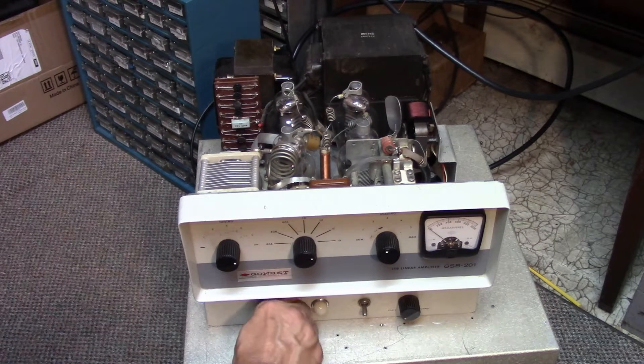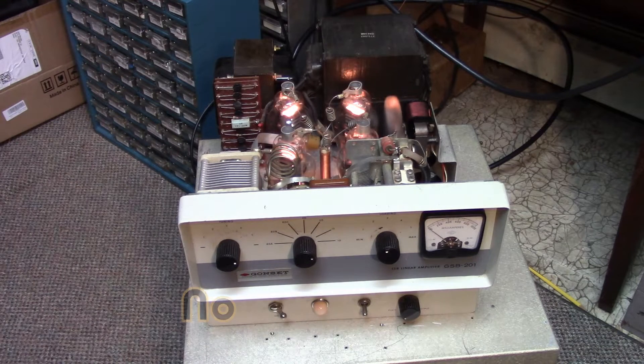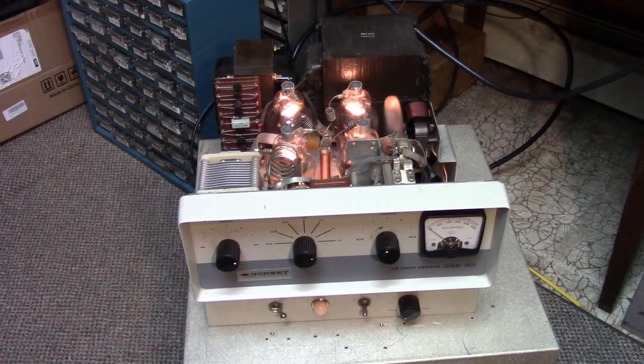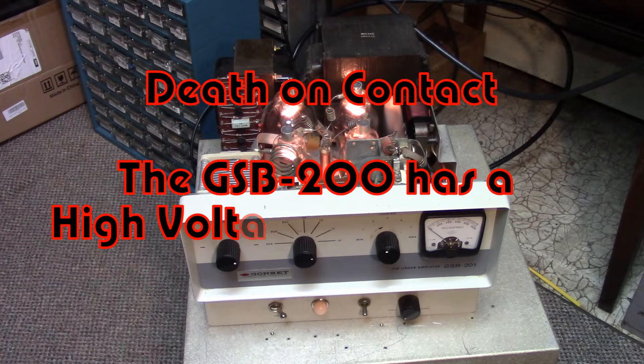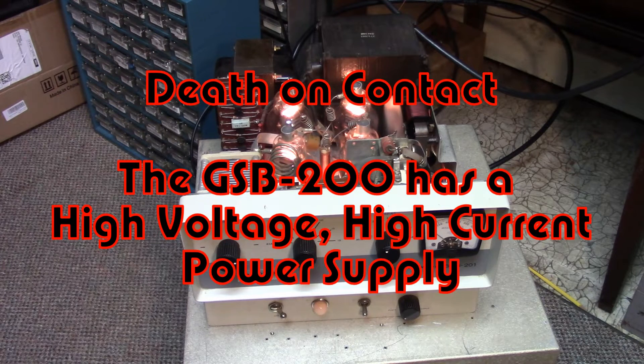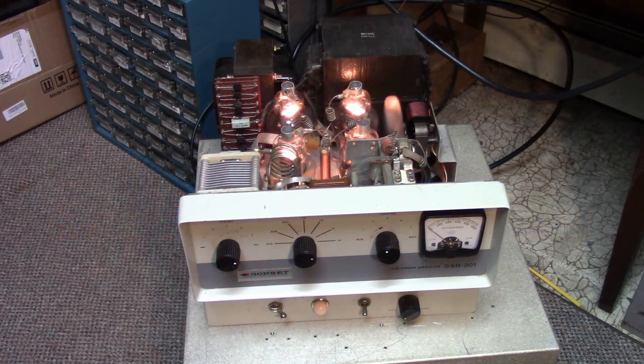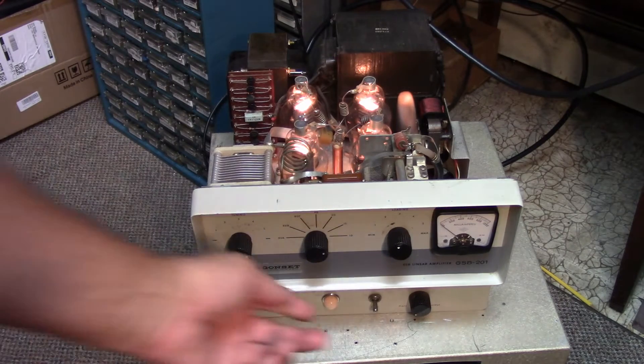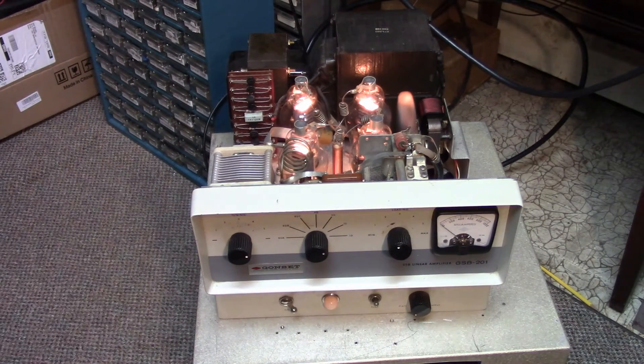Let's turn her on. I have it out of the case because I was using some Deoxit on some of the contacts on the relays, the variable capacitors, switches, and so on. I do this about every 10 years to make sure the tube sockets and everything are good. It's in tune mode right now — let's go to operate.